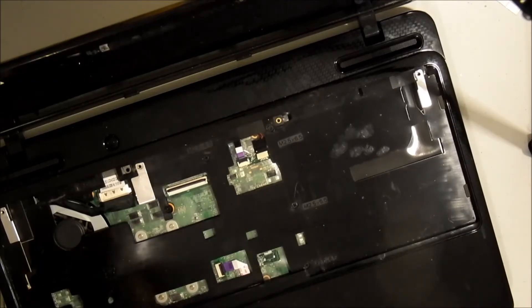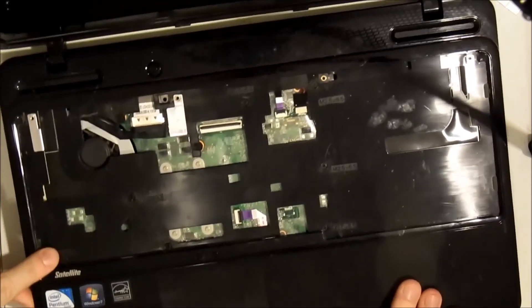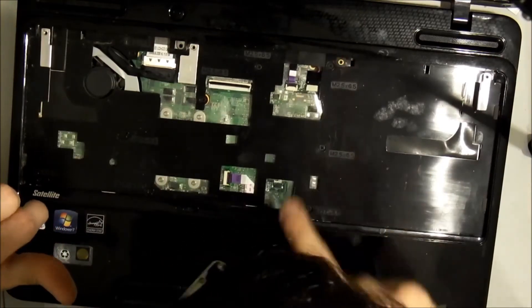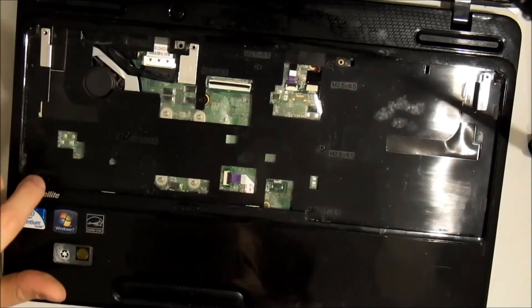Now with the keyboard removed, you have several screws to take out — that screw, that one, that one, this one, this one, this one, this one, this one, and that one. That's eight screws total to remove from this area.